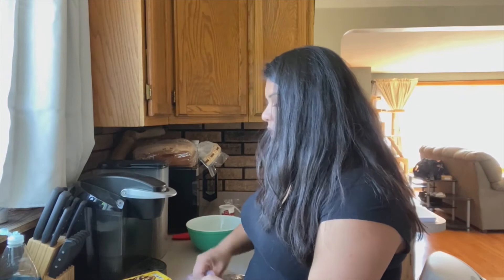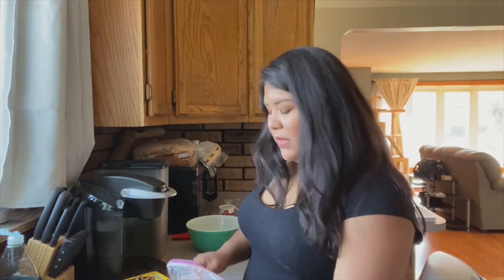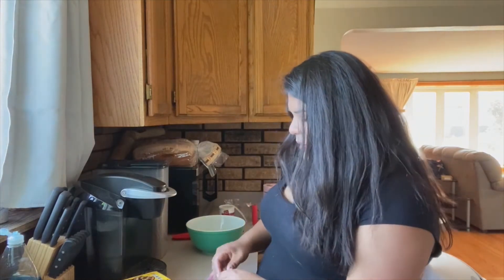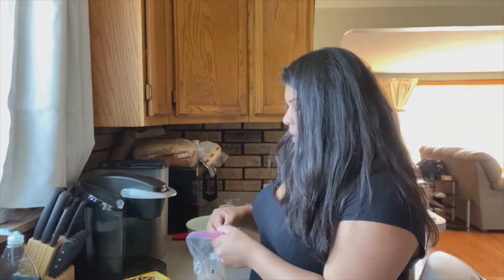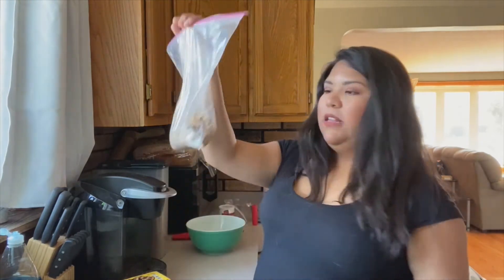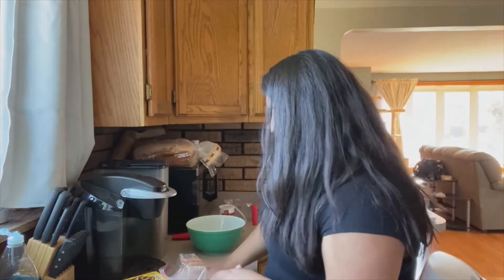Keep in mind if you're using fudge stripes like I am, they've got chocolate on them. It's completely up to you what you'd like to use, because cookies have the majority of the dry ingredients that a cake is going to need. So whatever cookie you think tastes great is probably a good one to start with. I'm going to keep crushing these and I'll show you guys what it looks like and tell you how many cookies I needed to reach the three cups for this recipe.